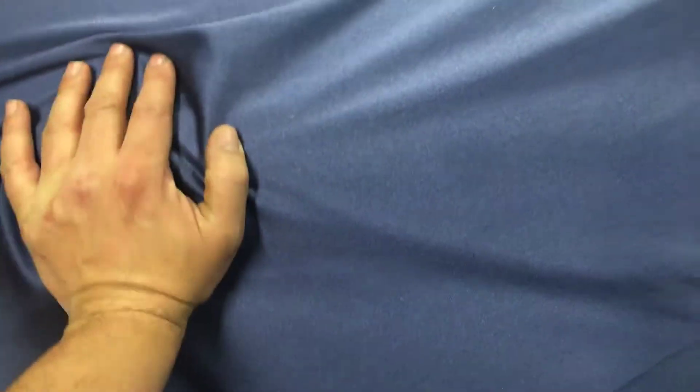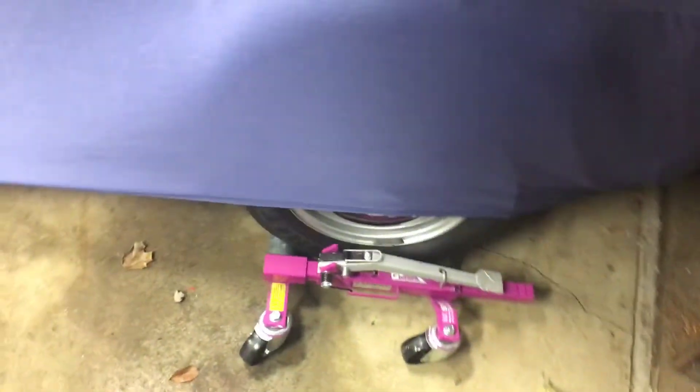These new dollies are amazing — I'll give it a little push here. Watch — one finger. I'm actually using my knee, but it's not hard at all. Push it like this, no big deal, the car just goes rolling. It goes over the bumps no problem, and once you push it into position everything's good.